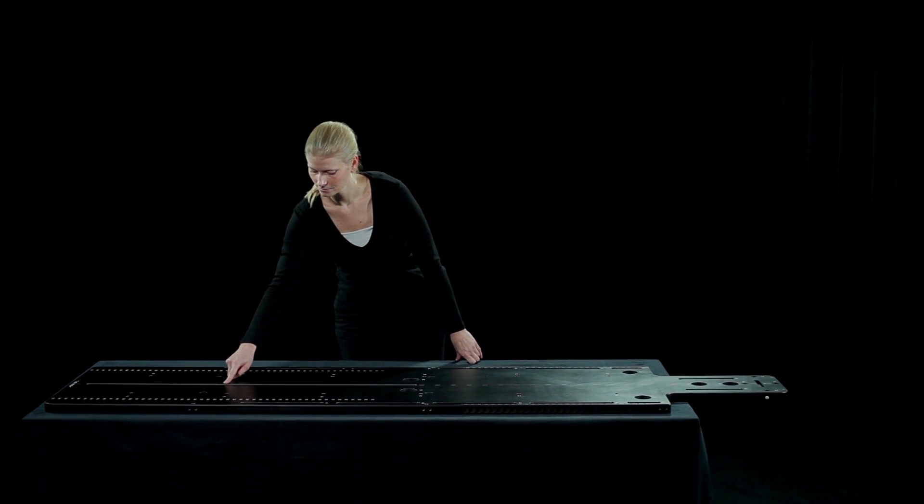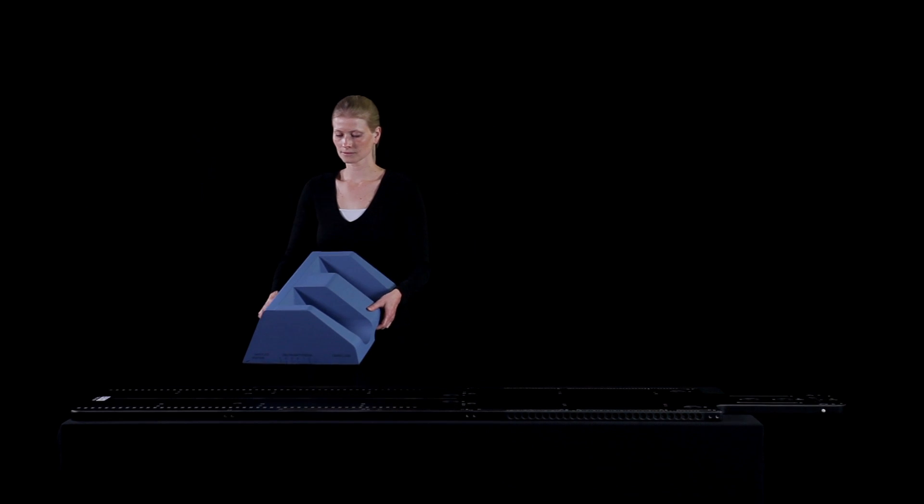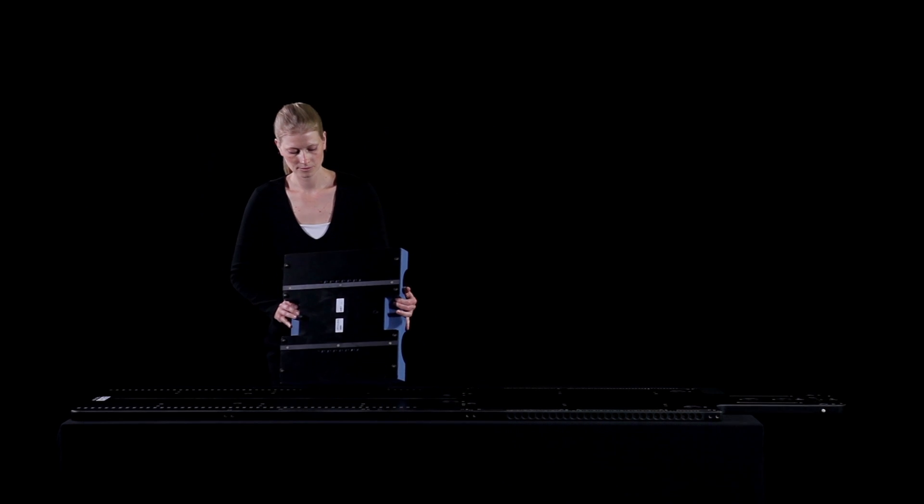Different sizes and shapes of thermoplastic masks are available, such as a head and neck, a pelvic, a thorax and a knee mask. Two separate cushions to immobilize the knees and the feet can be indexed to the SBRT baseplate.